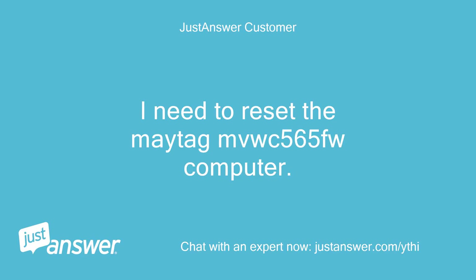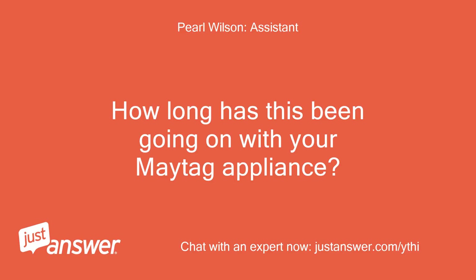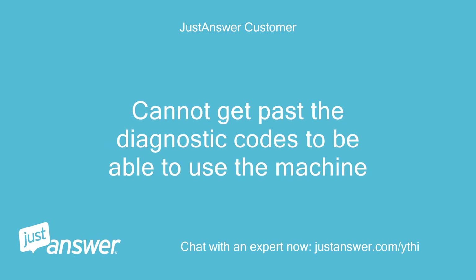I need to reset the Maytag MVWC565FW computer. The appliance is less than one year old. The lid lock switch was corroded and I bypassed it. Cannot get past the diagnostic codes to be able to use the machine.